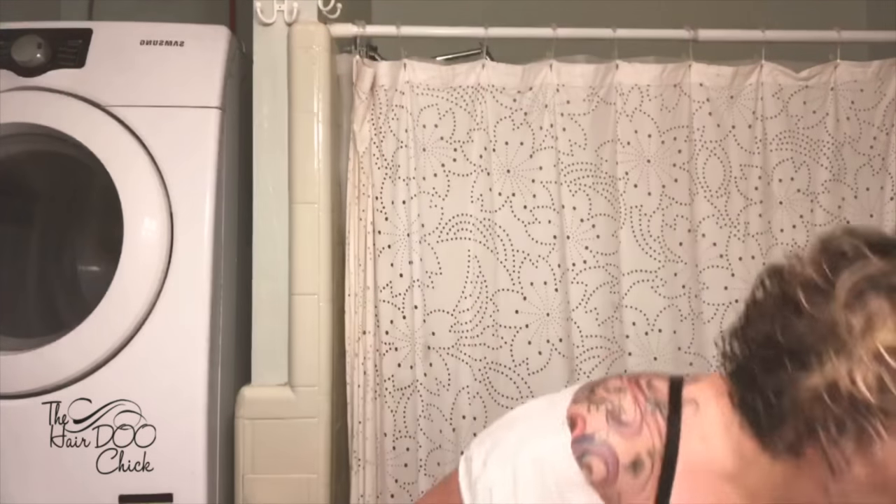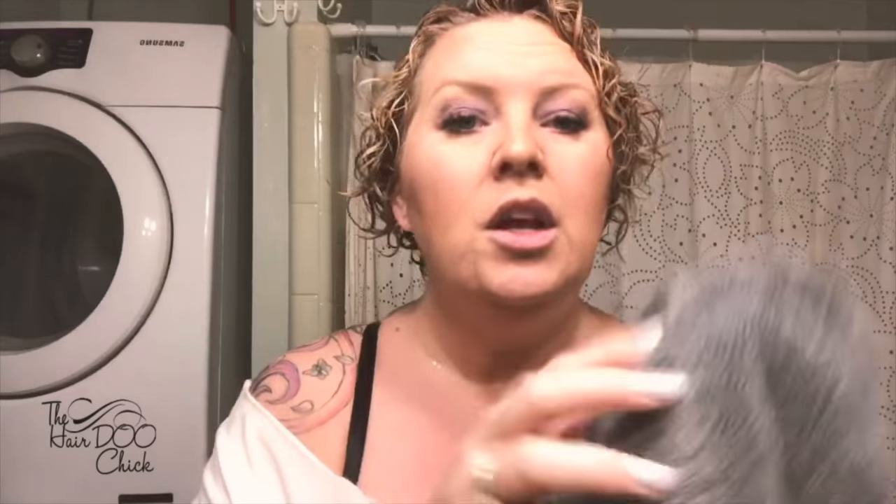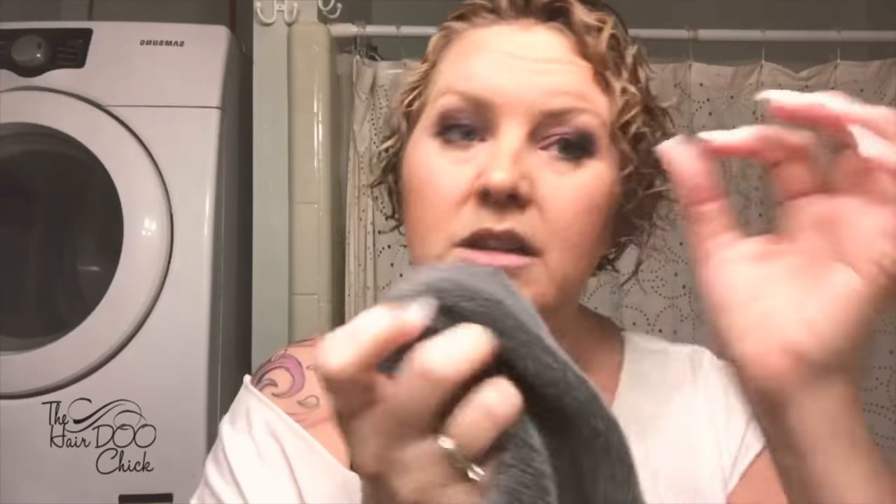I like my curls to stay kind of formed. So I'm going to use my paper towels here. One of the things that a lot of people don't realize when they're doing their curly hair: when you use a regular towel to get water out of your hair, all those little fibers are grabbing the hairs and separating them. So what happens is you're going to get a lot more frizz.